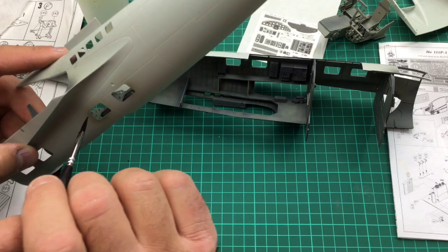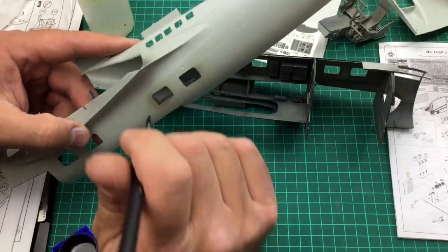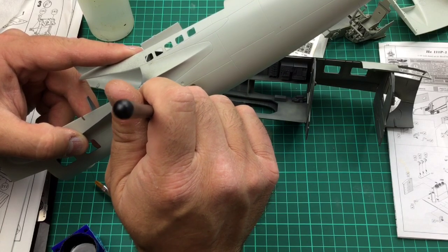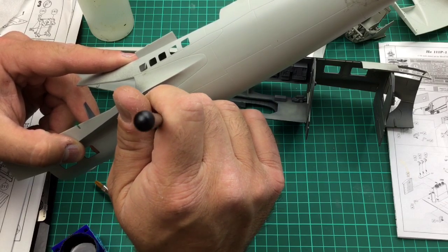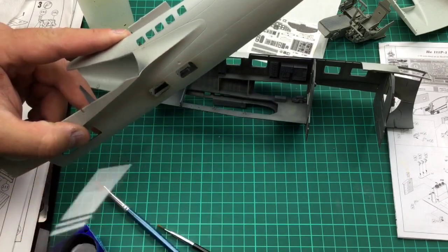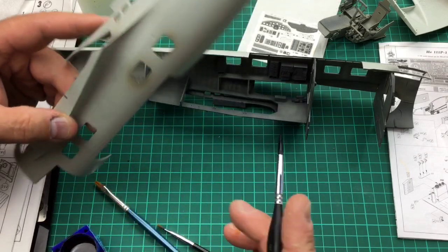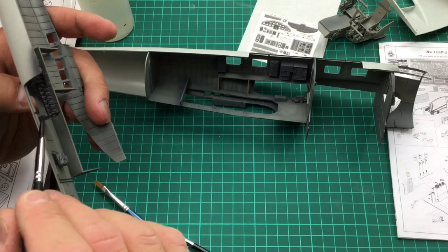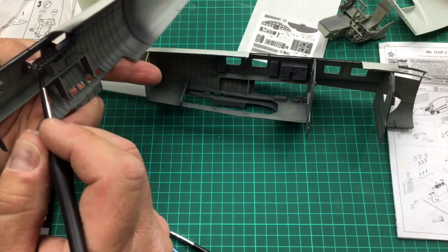Another thing to remember — we've got some open windows here. I can get in here with a good steady hand, and just with the point of the brush, feed the paint in. Don't worry if you get any on the windows, because this is a water-based paint — it's dead easy to clean up. And ultimately we're going to put glass in there yet, so there's plenty of opportunity to rectify any small painting errors.